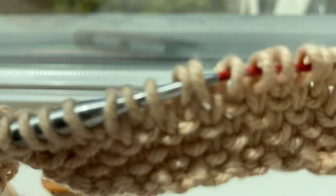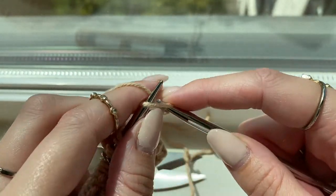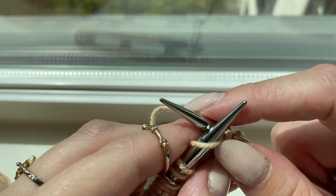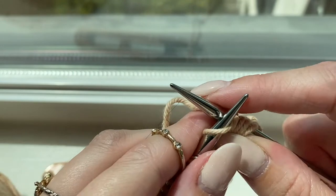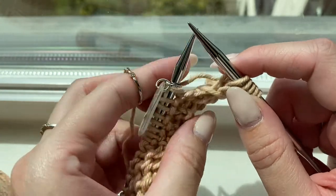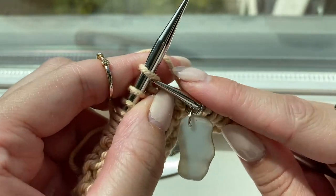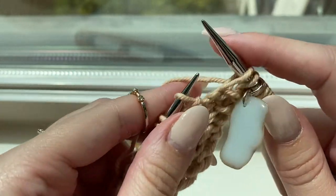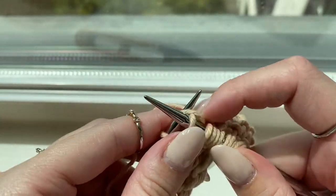Turn your work and begin row two. Start with the seed slip stitch border: knit one, yarn forward, slip one purlwise, yarn back, knit one, yarn forward, slip one purlwise, yarn back, knit one, yarn forward, slip one purlwise, yarn back, knit one. Then begin the loop pattern, which is knit one, slip one, knit one — repeat that until you reach the next stitch marker.